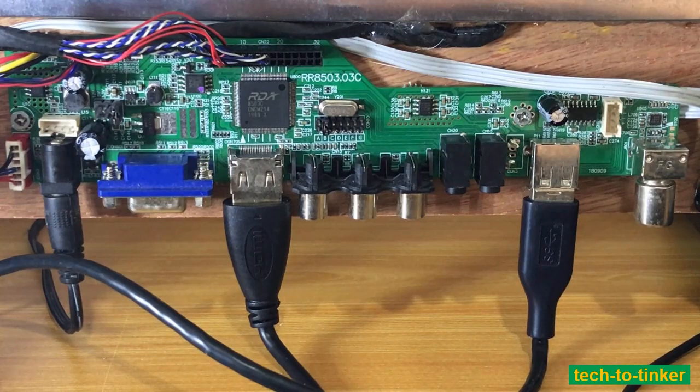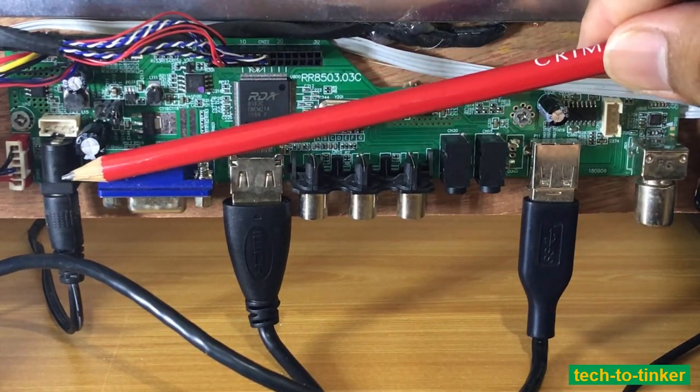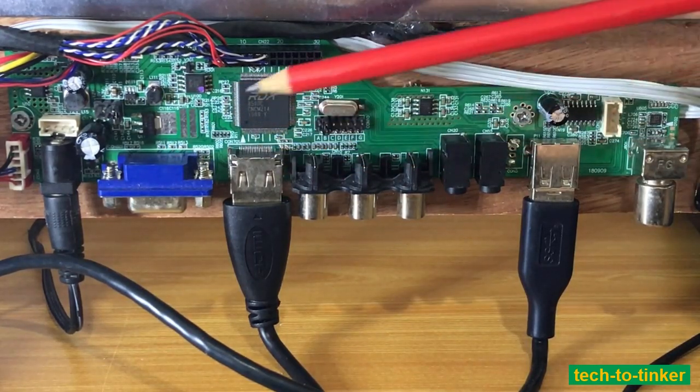This controller has the following pinouts or inputs: it has a power supply for 12 volts, it has a VGA input, and an HDMI input.